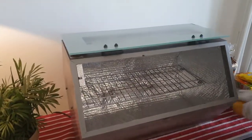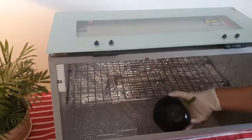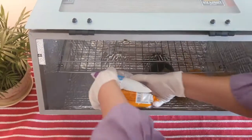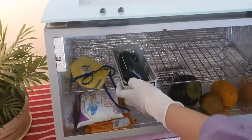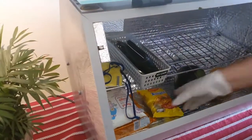This 60-liter spacious box can be placed at the entrance, and any object brought from outside, such as fruits, vegetables, packed items — in fact, even our phones and keys — can be placed inside the box to ensure sterilization and safety to your family.